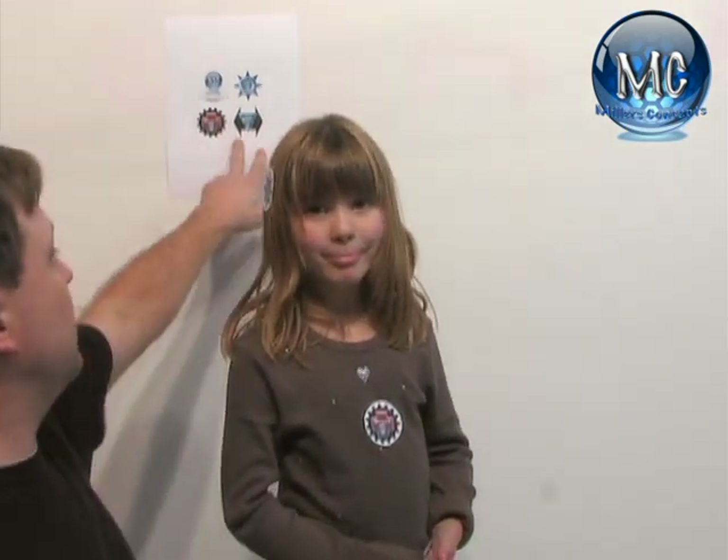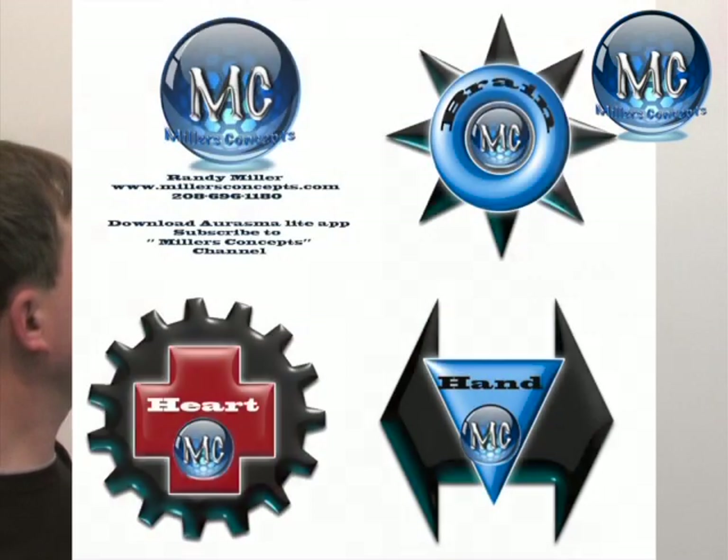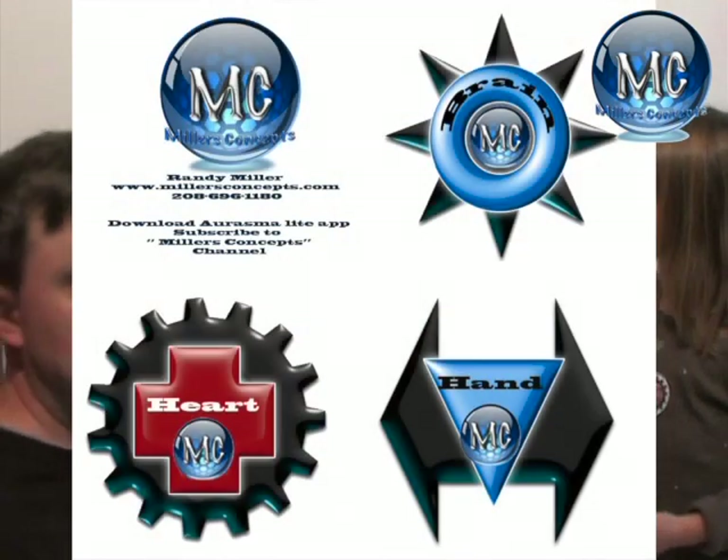If you want, you can go to my website and download the buttons right here. You only get three right now, but I'm going to add more and more over time. This is a learning thing for students, kids, and even adults — just have fun.